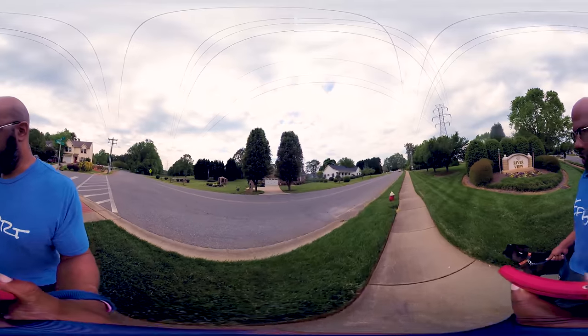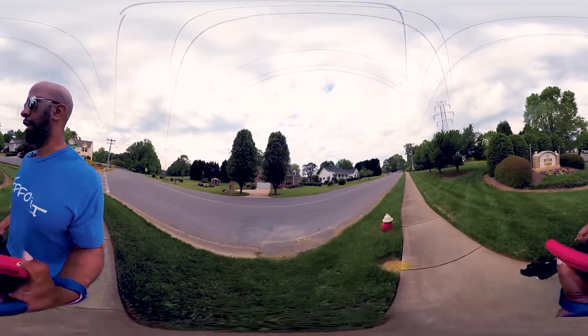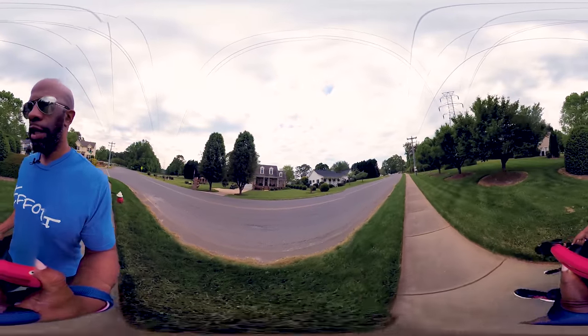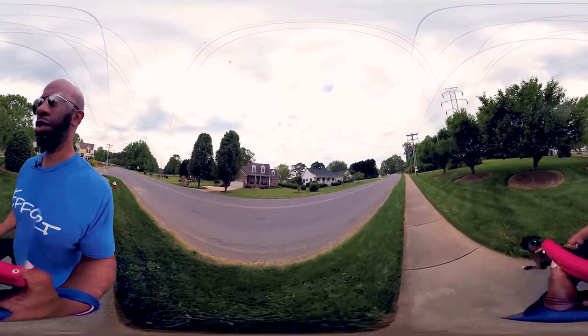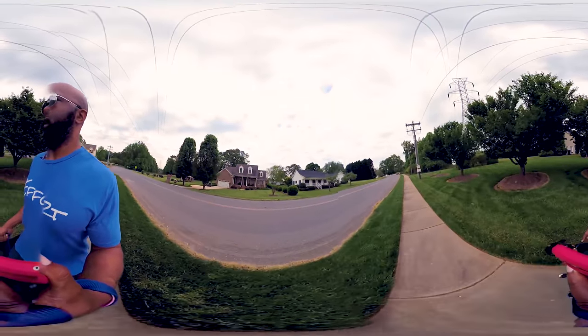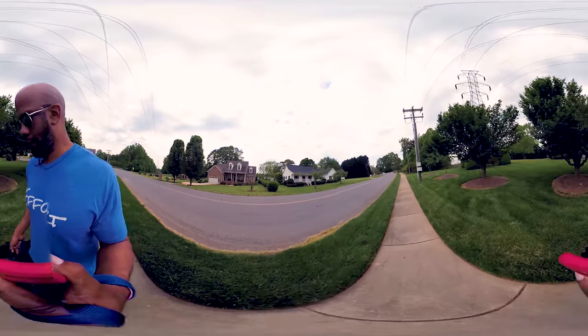It has a built-in stabilizer feature inside of their desktop app. I can't say that I've had success trying to do it on mobile — I can't even remember if it's on mobile. But the desktop app does a really good job stabilizing the footage.